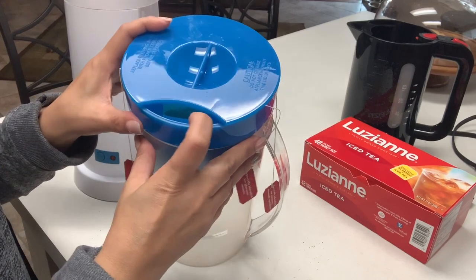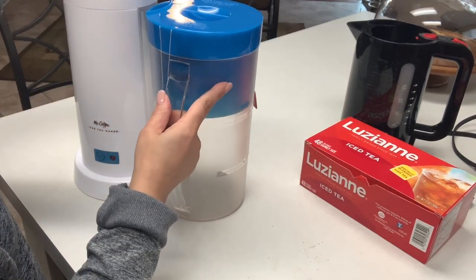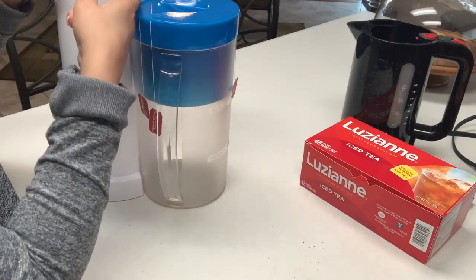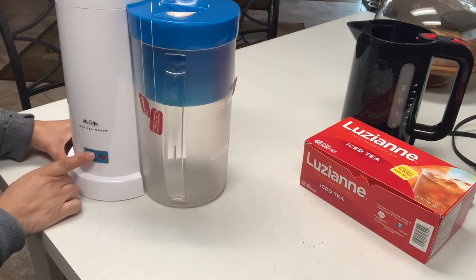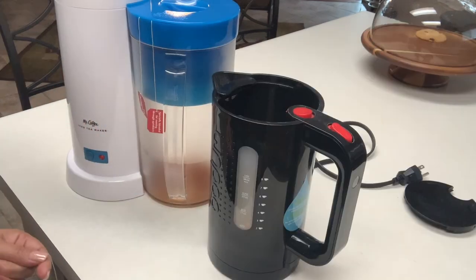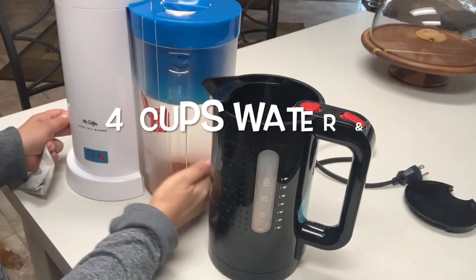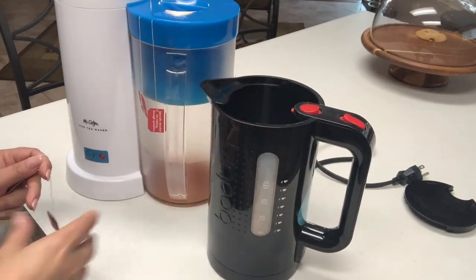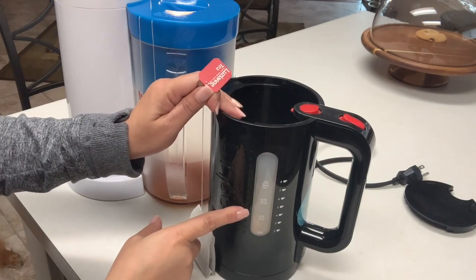Make sure your strings are hanging out, and then just place your cover on top. The lid has a hole in it — you're going to place your pitcher against the tea maker. The water is going to get hot, then drip down into the filter and down into the pitcher. Very simple. You just turn it on, and when it's ready the light will turn off. If you have an electric kettle, just fill it up to four cups of water, add your five teabags, turn it on, and it will automatically shut off when it's ready. You'll see a blue light turn off.